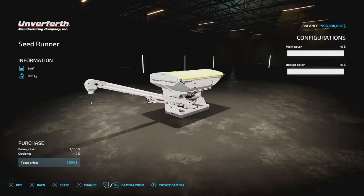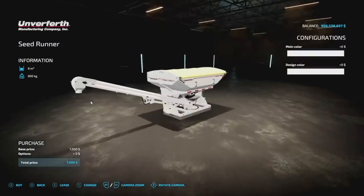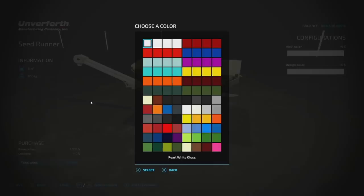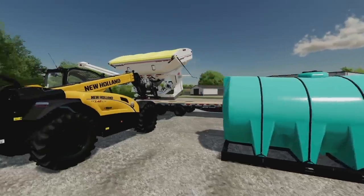The first mod is the Seed Runner. This will hold 8,000 liters of all the crops - you can see them at the bottom. It uses auger wagon functionality, so whatever mods you have for auger wagon will work here. It's 800 kilograms empty. You can change colors - we've got David's 82 Studios colors, so we'll go with nitro blue - and you can change up some smaller parts at the bottom.